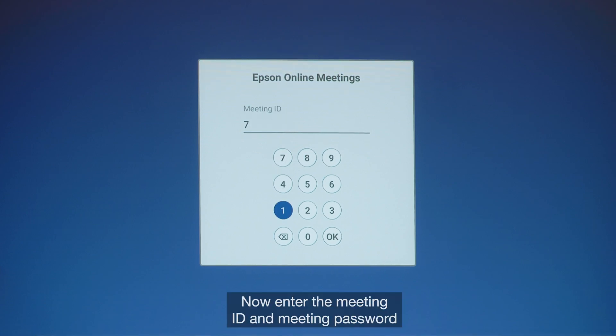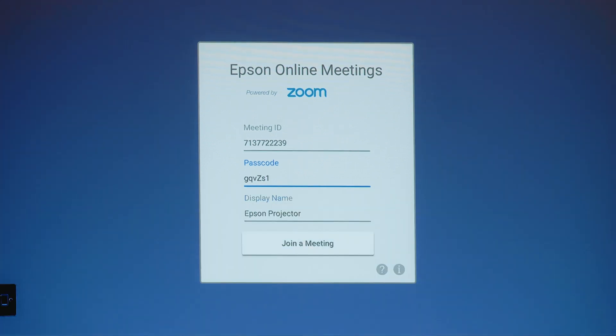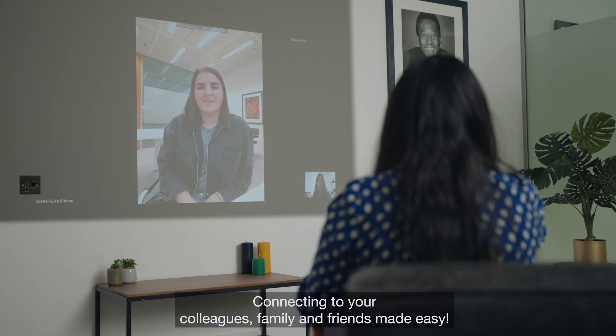Now enter the meeting ID and meeting password and click OK, and you're all done. Connecting to your colleagues, family and friends made easy.